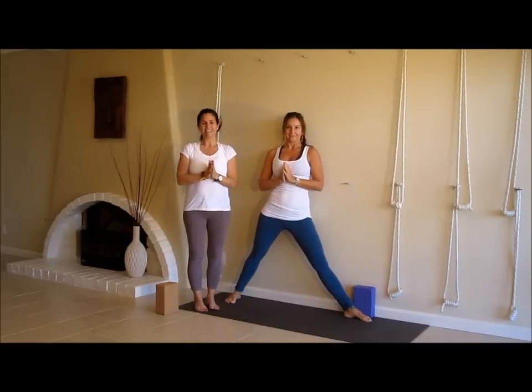Hey everyone, namaste. It's Leanne Carey and Jules Mitchell from Leanne Carey Yoga. Brandon, this is for you, one of our Facebook fans.